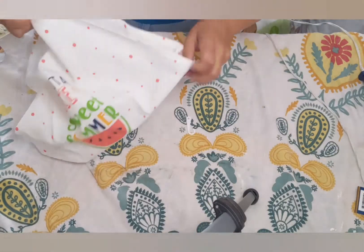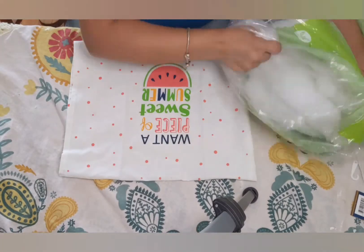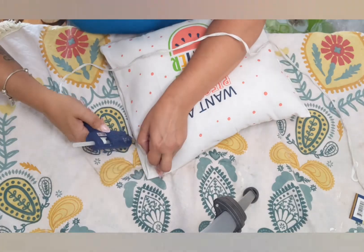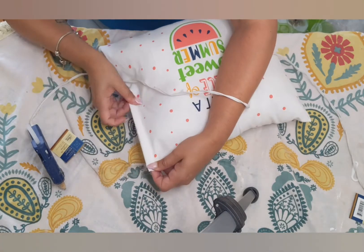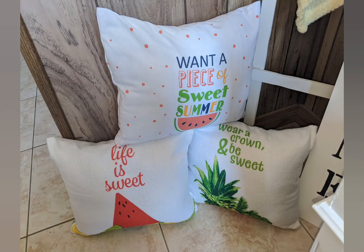Once your edges are glued down, you want to turn what is now your pillowcase inside out, and it's time for some stuffing. Once your stuffing is complete, take your edges, flip them in, and glue them down — this will give it a more finished look.